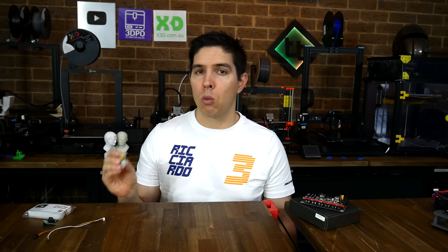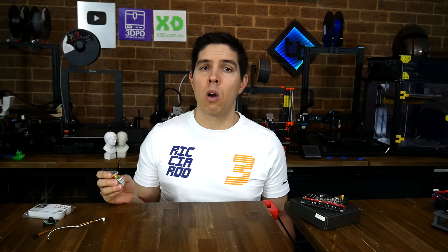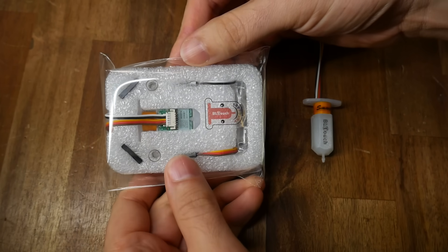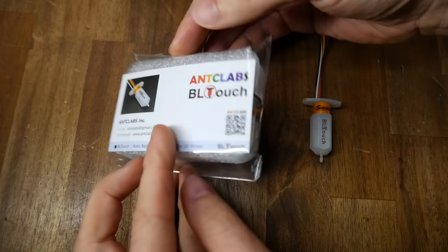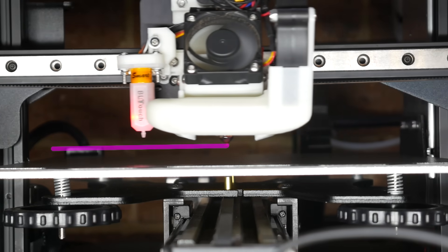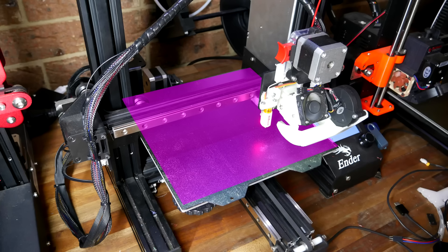Let's start by looking at what a BLtouch is, why you might want one, and then work step-by-step through installation and setup. This is a BLtouch by Antclabs and it's an auto bed leveling sensor. Hopefully you know that a 3D printer's nozzle can move in a flat plane above the bed on the X and Y axis.